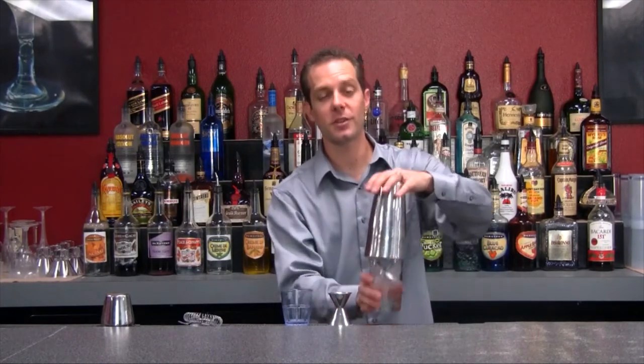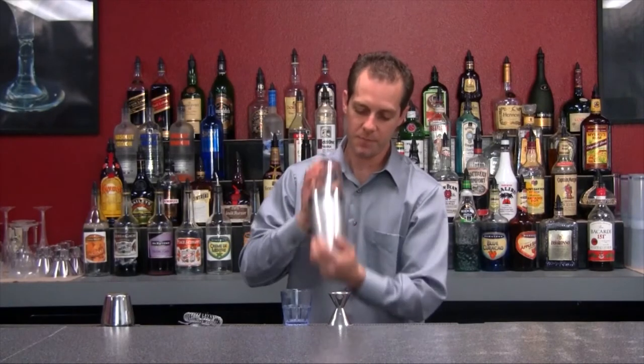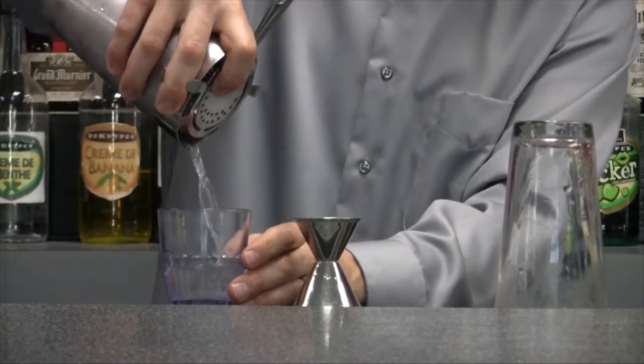It's going to be an interesting one, so make sure that you shoot this very quickly. Give it a good shake, go ahead and pour that into your shooter glass, and drink as fast as possible so you don't have to taste what it really is.